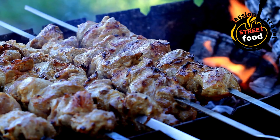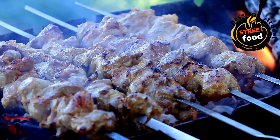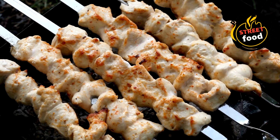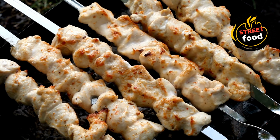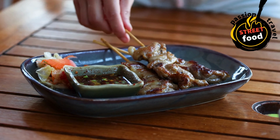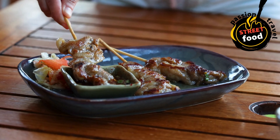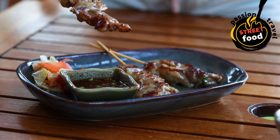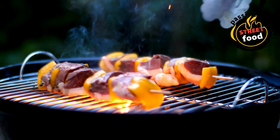Grilling method 1 — on the grill (charcoal or gas): preheat your grill to medium-high heat. Place the skewers on the grill and cook for about 3–5 minutes per side, depending on the thickness of the protein. Chicken should reach an internal temperature of 165°F (75°C). Lamb and beef can be cooked to your preferred doneness — medium-rare, medium, or well-done. Fish and shrimp cook very quickly, in about 2–3 minutes per side. If grilling vegetables, they may need about 10–12 minutes, turning occasionally. Baste with extra marinade or olive oil during grilling for added flavor and moisture.